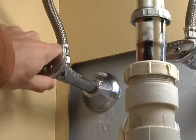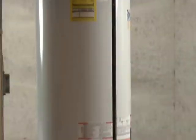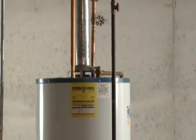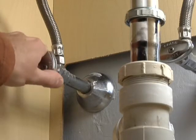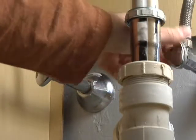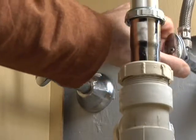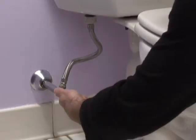Newer homes have cutoffs at the sinks, dishwasher, toilet, tub — anywhere there's supposed to be water. Older homes may or may not have cutoffs. In the kitchen, look under the sink for a cutoff to each faucet and to the dishwasher. In the bathroom, look for cutoff valves under the sink and where the supply line enters the toilet.